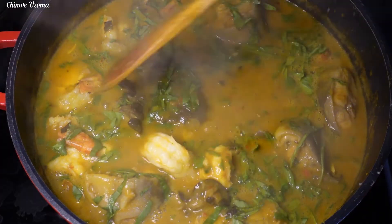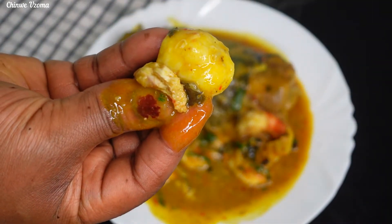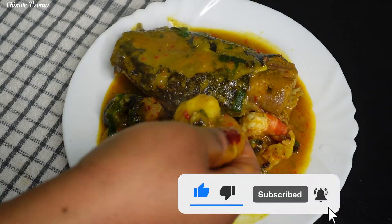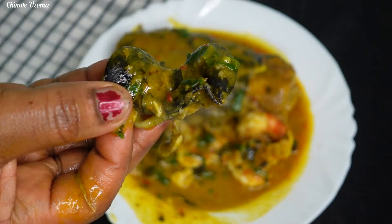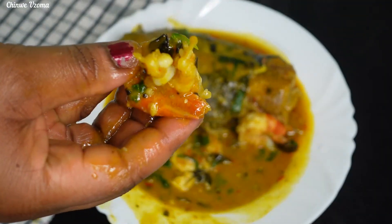Thank you all for watching, thank you for your love and support. If you haven't subscribed to our channel, please take a moment to subscribe and share our videos with your friends and family. Thank you, always be positive, and see you in our next video — bye guys!